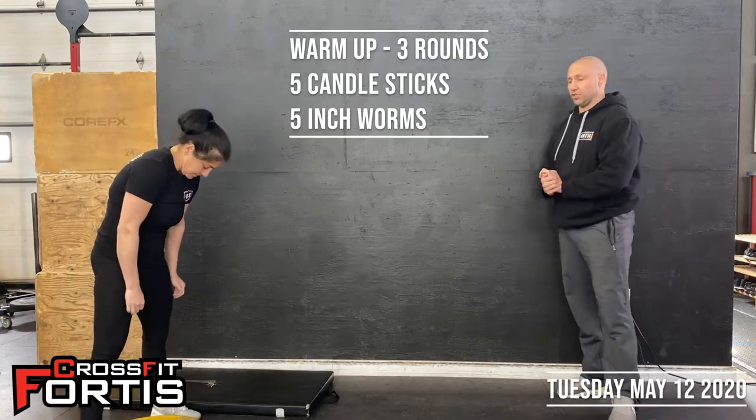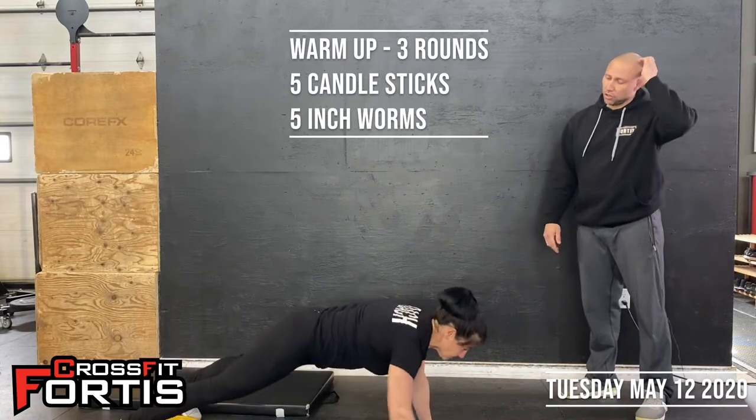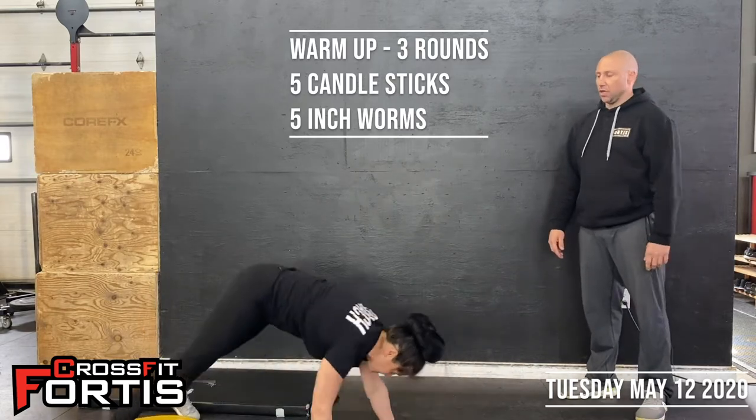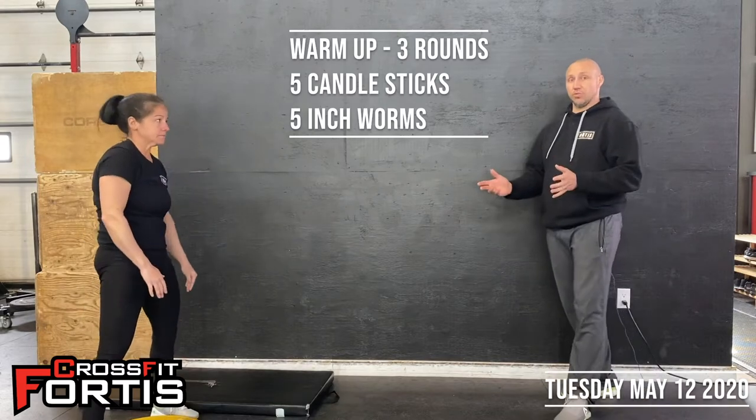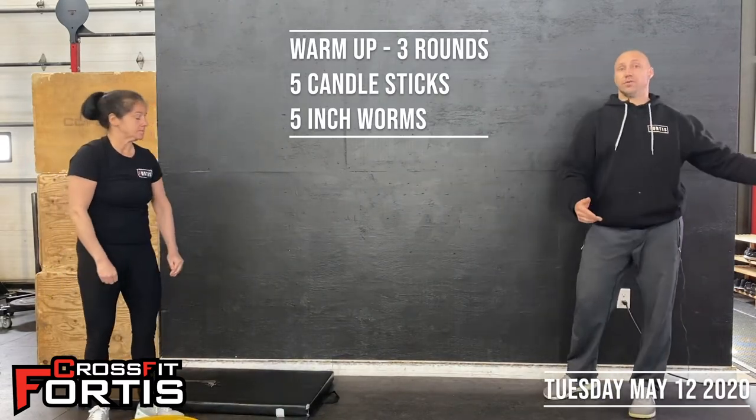Then you'll go into five inchworms. Keeping your legs nice and straight, reach for the floor, walk yourself out, and walk yourself back. If you have a lot of room, you can walk your feet up to your hands and just continue on.